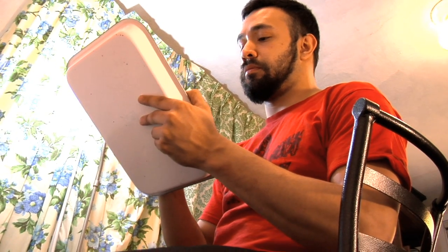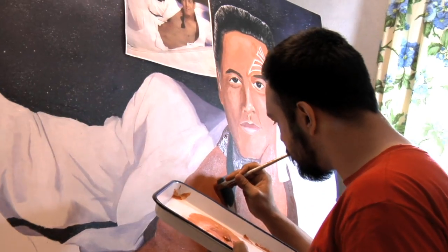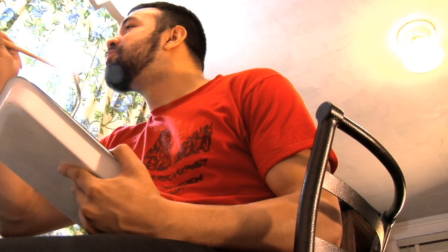Using the burnt umber for the shadows on this lovely bow tie. It's one of Chakotay's favorite bow ties if you see here. This is the same color I'm going to use on his areola and his aerial duck right here.